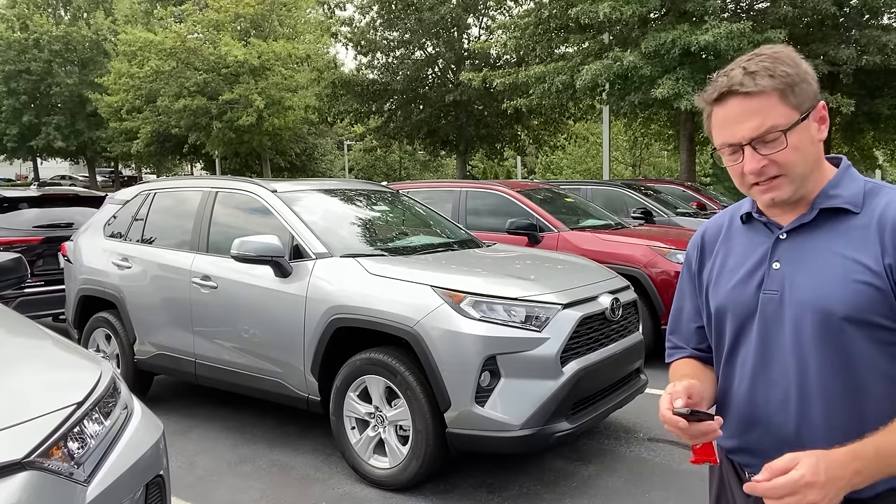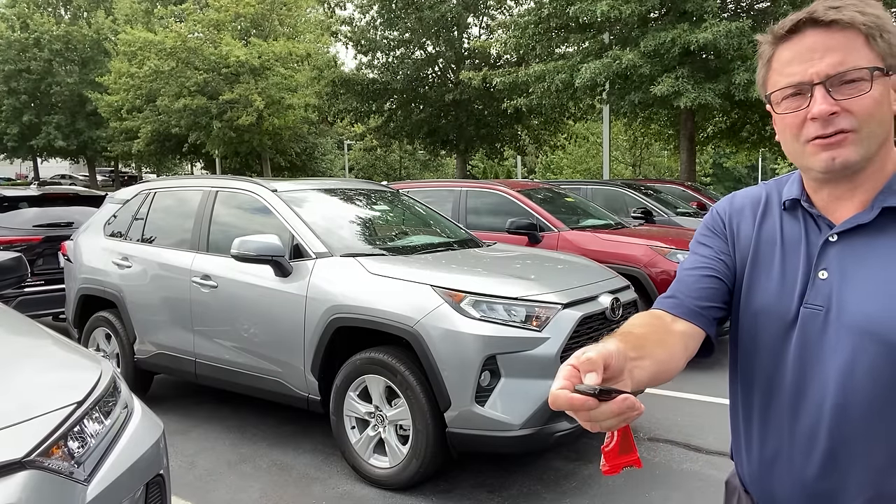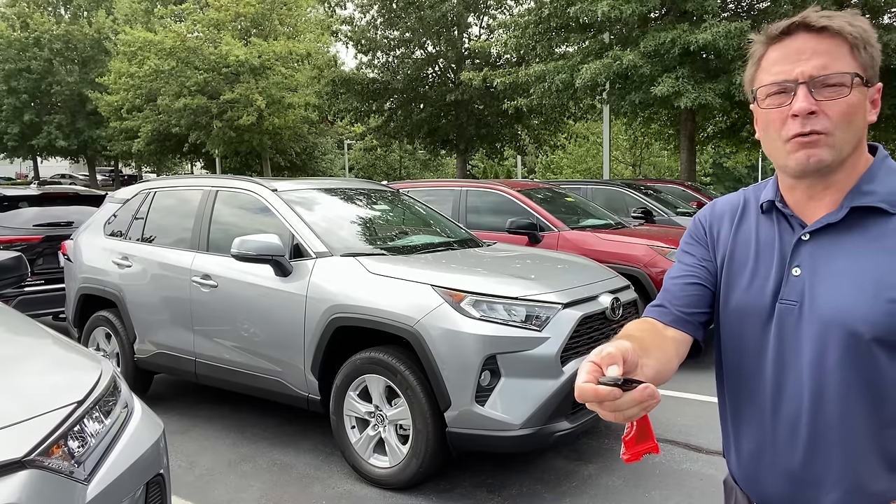Let's check it out on the RAV4 gasoline XLE. Lock, lock, hold down lock. Yeah, that's not going to work either.